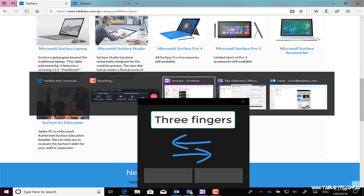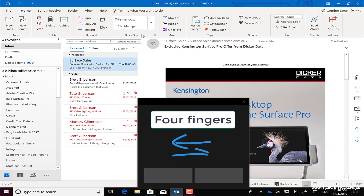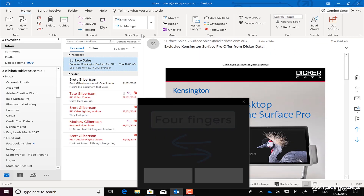Two-fingered, three-fingered, even four-fingered gestures all work here just like they would on the Surface Pro trackpad.